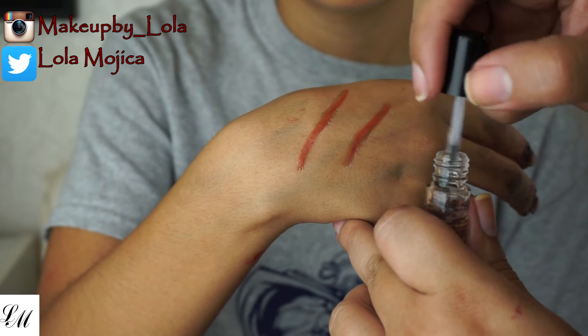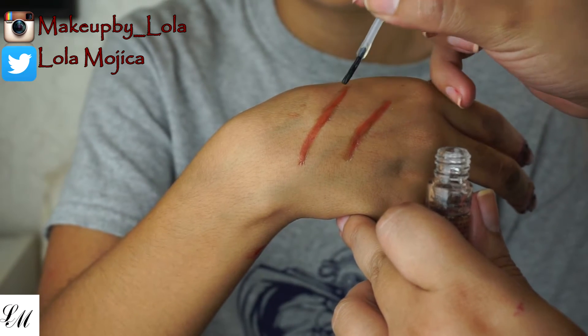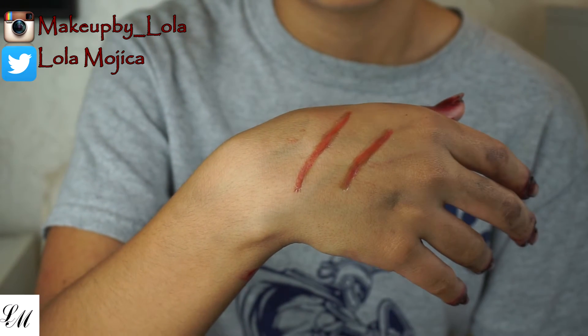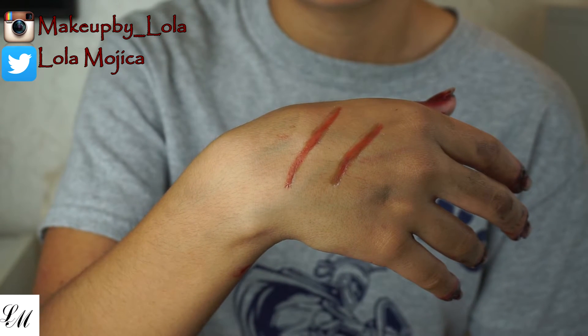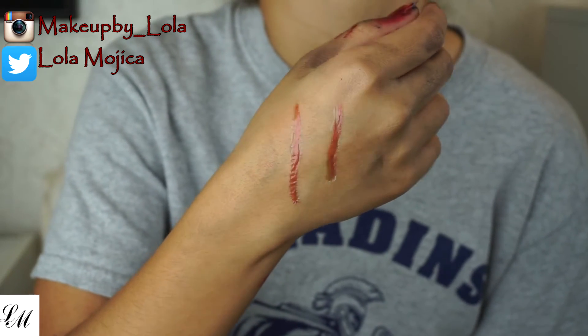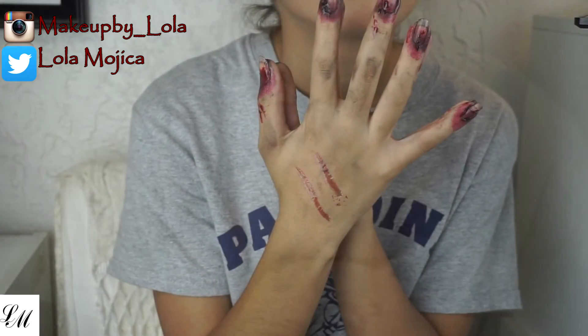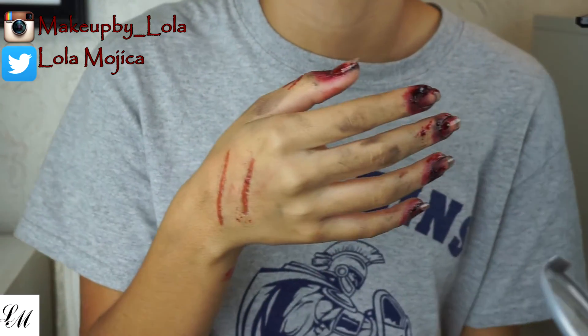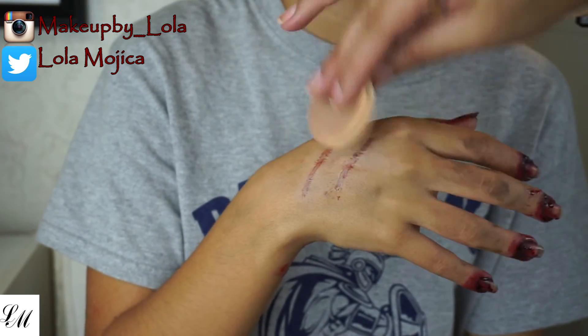If you have sensitive skin, I would not recommend using this on your skin. I tried it on my skin and I'm not sensitive, but it did leave a red mark for quite a while even after I removed the rigid collodion. I'd try a small spot first before going crazy with scars all over the place.